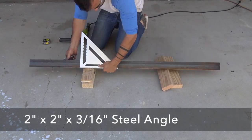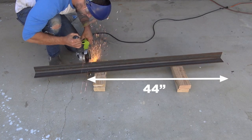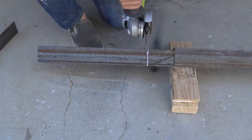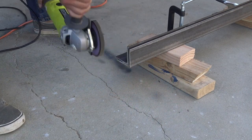I then cut two pieces of two-inch steel angle. After marking the lines with a silver Sharpie, I cut them with the angle grinder. I wanted to make sure that both pieces were exactly the same length, so I clamped them together and ground the ends flush.